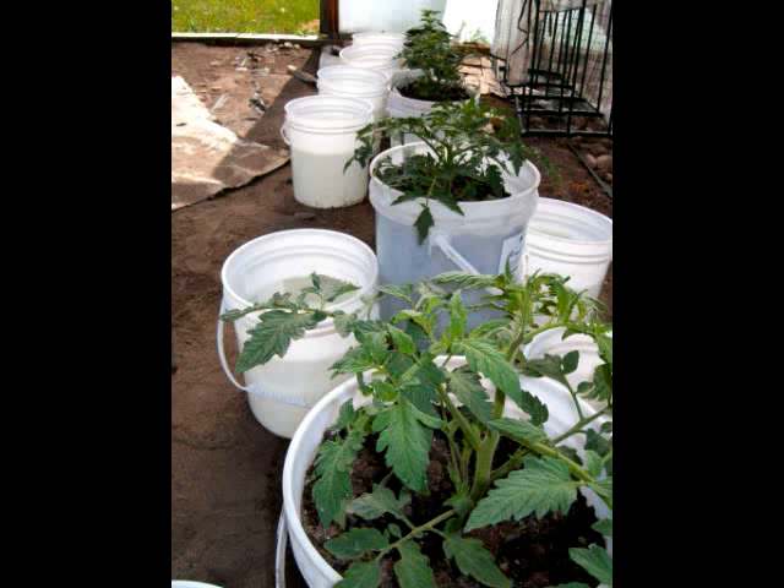He's got a bunch more he's hooking up. And in this fourth picture you can see they really look good — really good stems on them, heavy duty. They're really green, they really look great.